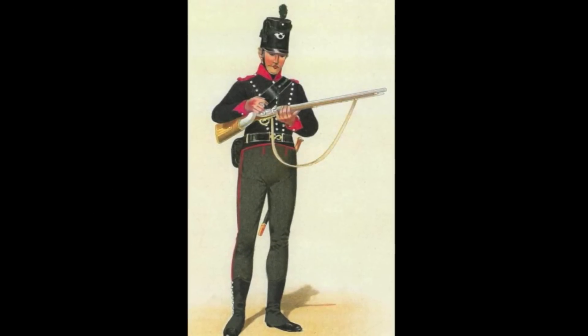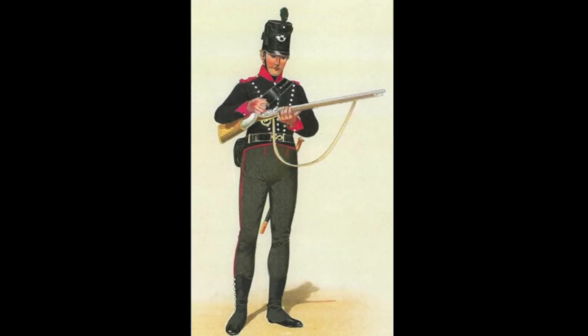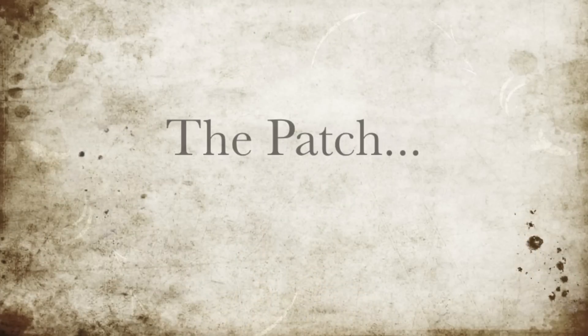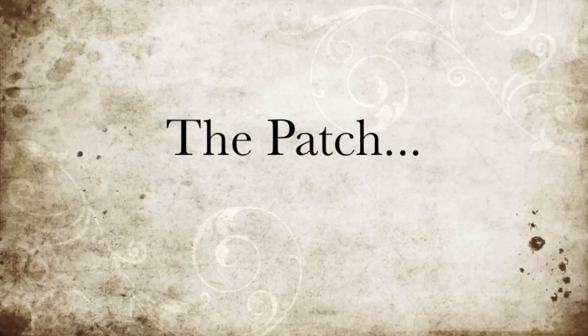Once trained, riflemen were permitted a certain amount of leeway in how they loaded and fired, all for the sake of accuracy. The purpose of the patch is to hold the ball tightly in the barrel and to fill the grooves so as to impart the all-important spin on the projectile.